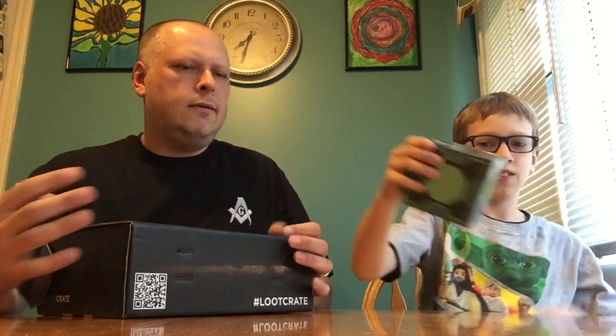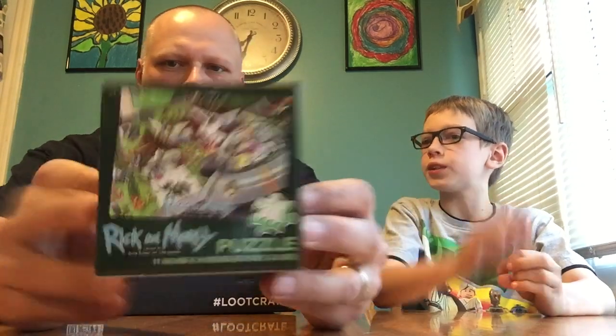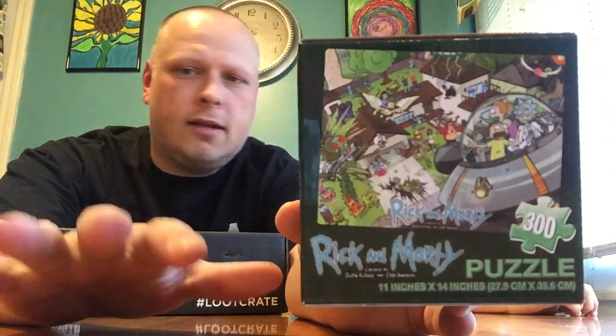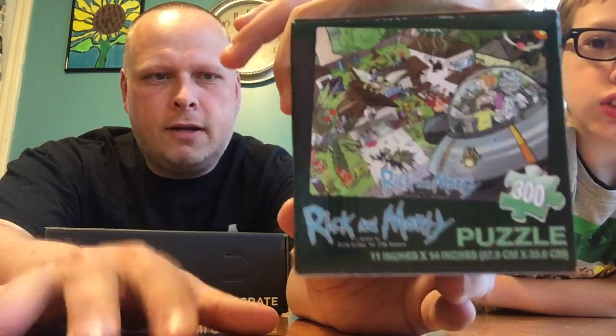Do you want to do the blind grab first? It's a cube — oh exactly what we needed. What is it? Rick and Morty puzzle! Loot crate is of course a monthly subscription with random items of quote-unquote geek culture. We just ordered an arcade crate and a nerd crate so we have those coming in as well.